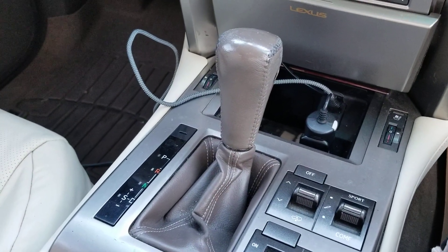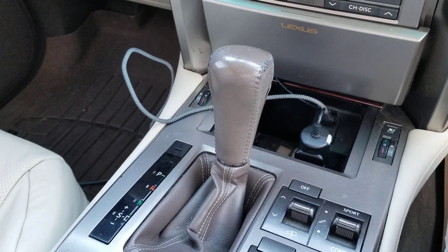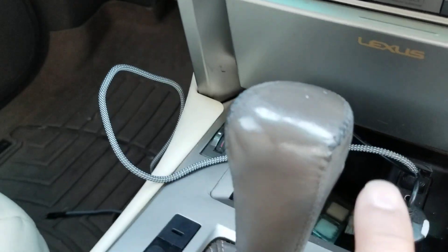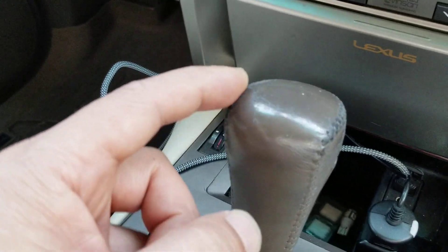Good morning, YouTubers. Today I'm going to be replacing my shift knob for my 2011 Lexus GX460. The reason why I'm replacing this is because if you look closely, you can notice the thread on the leather is starting to fray. It's starting to look pretty bad.